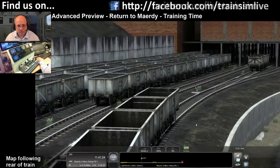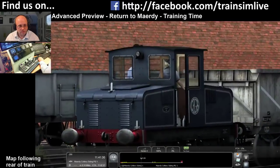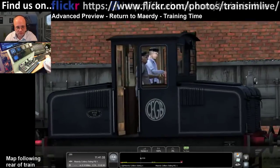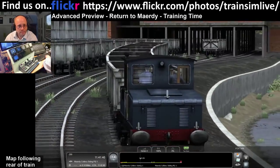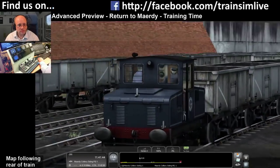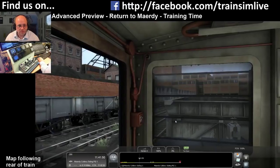We are now moving forward in the right direction. The detail is incredible. It's not a fast unit - you don't really want to go much more than about 10 miles per hour.